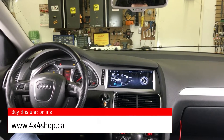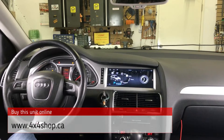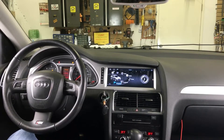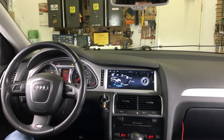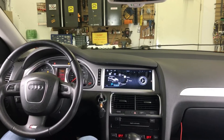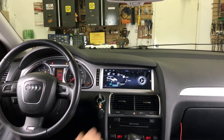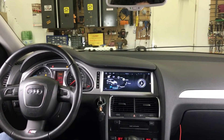Hi everyone, this is Fred from 4x4 Shop. Today I want to show you our latest Audi Q7 unit. It fits directly inside the dash — it's a 10.25 inch screen and it goes directly inside the dash, so it's not a sticking-out one. You can see the frame is perfectly fine and it looks amazing.